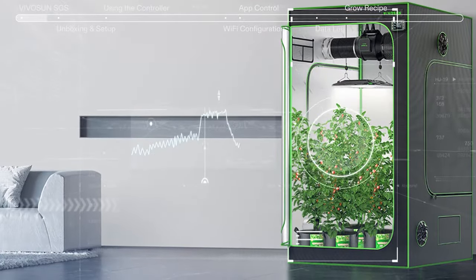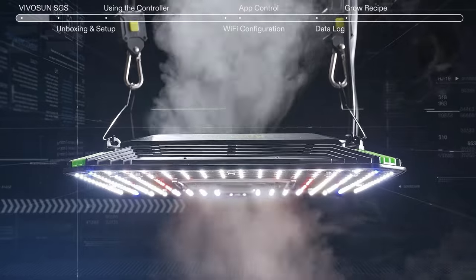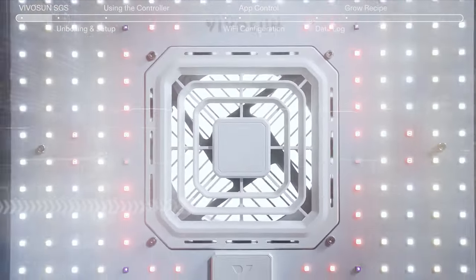The AeroLite features Samsung LED diodes, automatic programmable functionality, and superior efficacy.